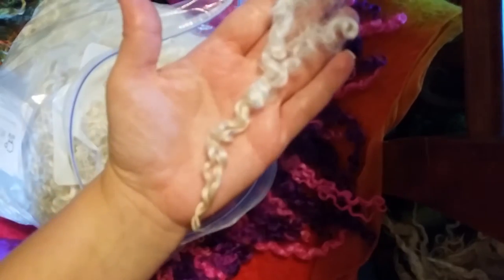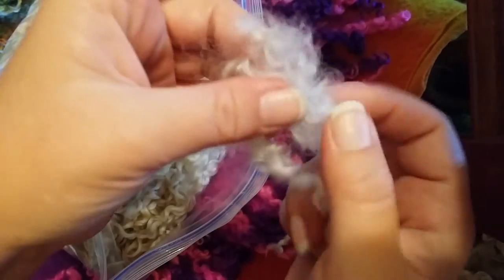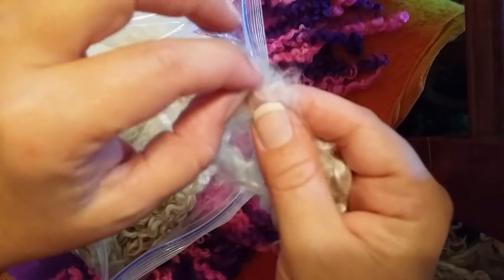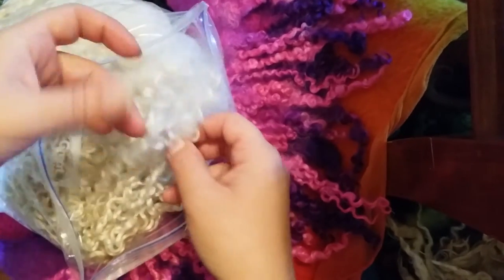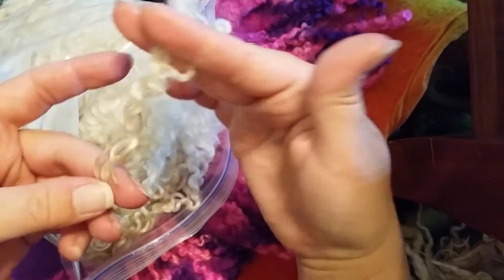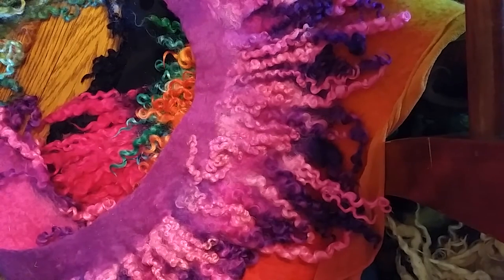Sometimes a lock is really two side by side — I'll pull those apart or just leave them together. A lock like this would be great for an all-white cowl since there's not much vegetable matter at the tip. If you want something to stay white, take the extra time to comb it out. When going through a fleece, I like to sort locks into approximately the same length, because sometimes I want long locks and sometimes short. You can trim and comb the end — it'll still felt wherever it's combed.